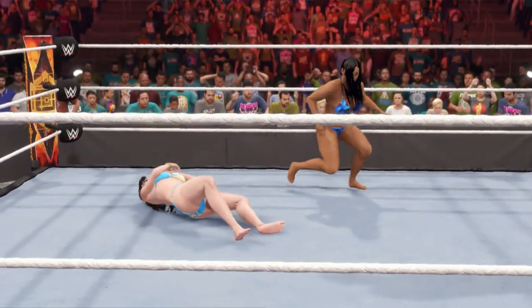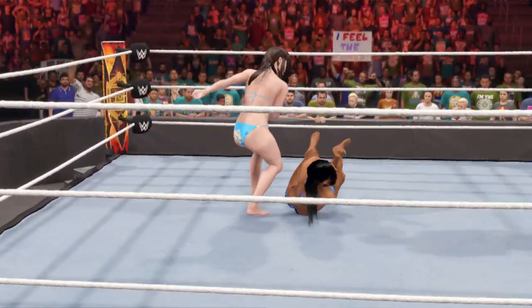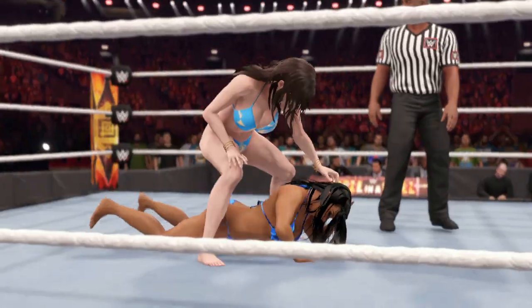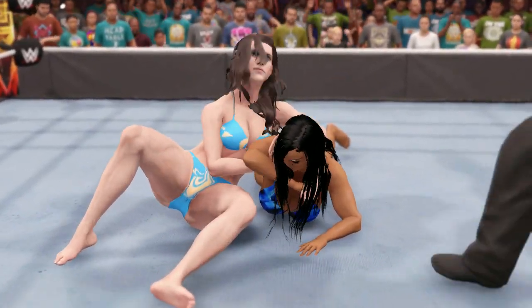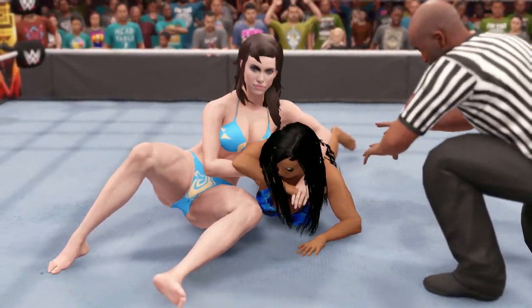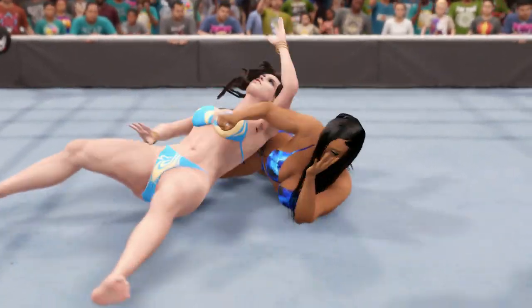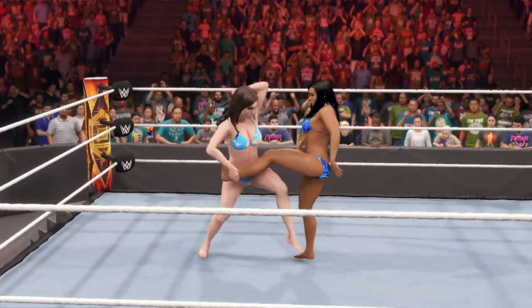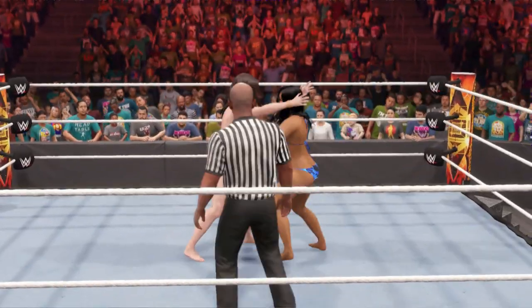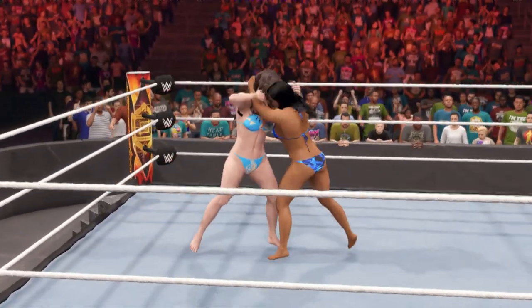In and out — what a lariat! What a counter. Hold on — she could be looking for a submission move here. Looking to apply pressure. She will not quit, she will not stop fighting. Quite an effective counter, and another counter. Escape just in time.